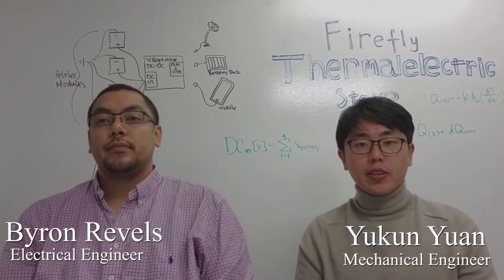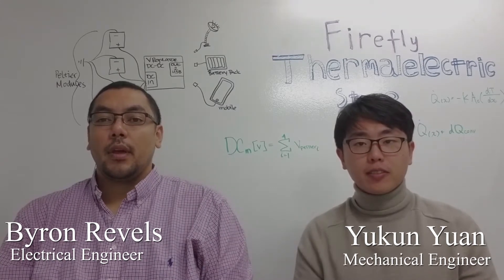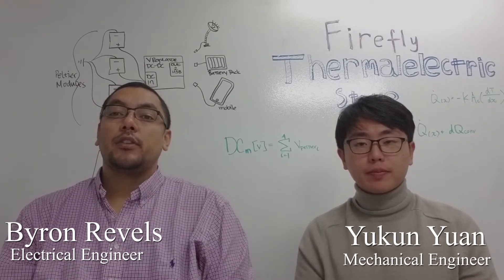Hello, my name is Yukun Yuan, and I'm the mechanical engineer of the team. And my name is Byron Reynolds, and I'm the electrical engineer of the team.